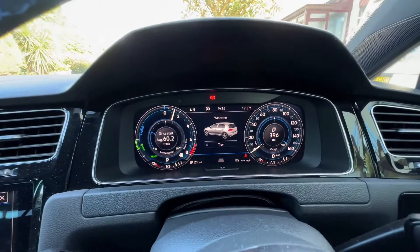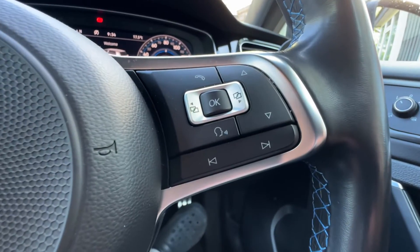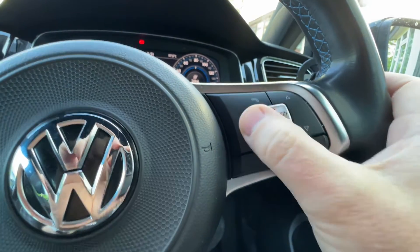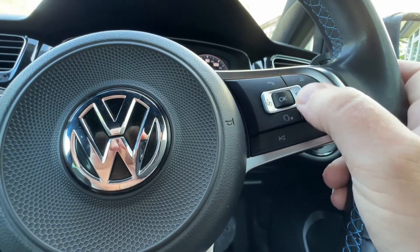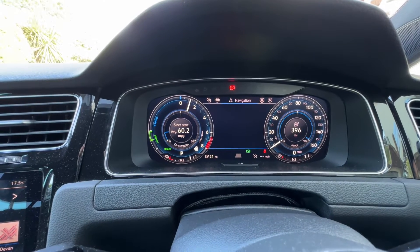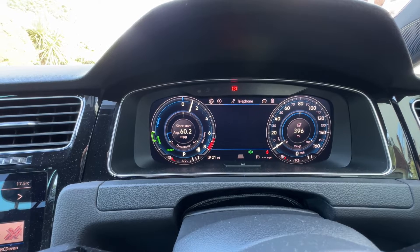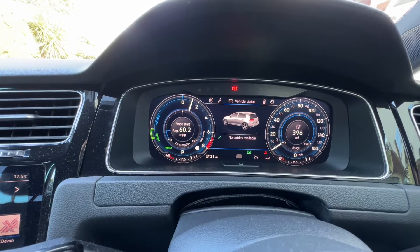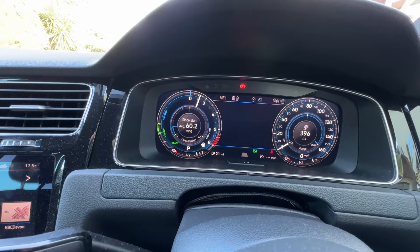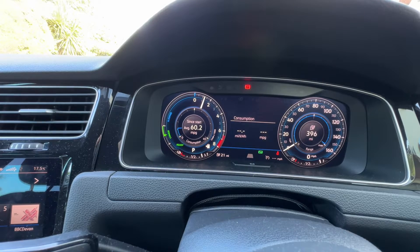That will actually have the engine starting to run. I will use this controller here, which moves left and right through the displays, and we can see that it cycles through navigation views, audio, telephone, and vehicle status.